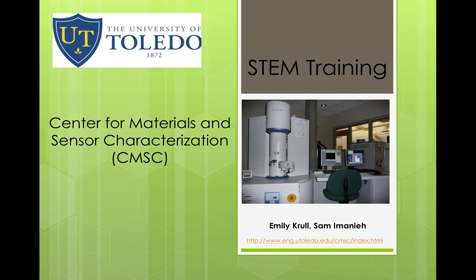Hello, my name is Emily Krall from the Center for Materials and Sensor Characterization at the University of Toledo, and during this STEM training video I'm going to give you a background and introduction to scanning transmission electron microscopy.